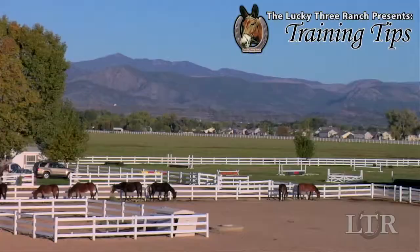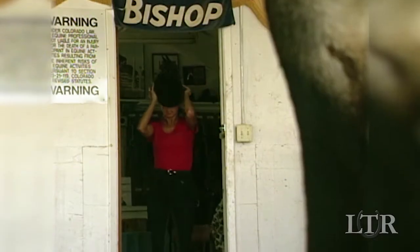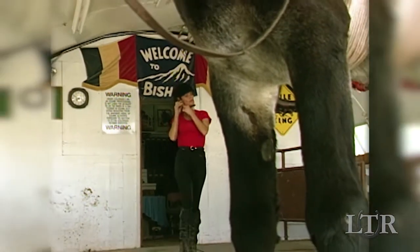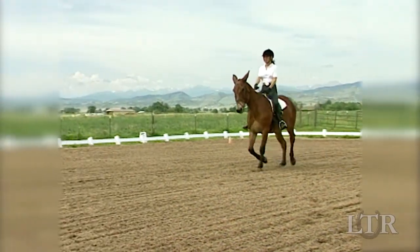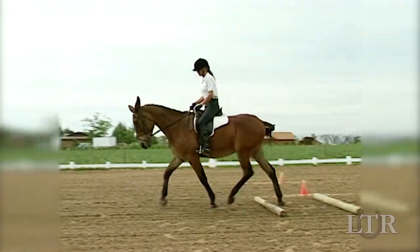Hi, I'm Meredith Hodges and welcome to the Lucky 3 Ranch Training Tips. You're going to be wearing a properly fitted riding helmet from now on, no exceptions. If your equine were to bolt or buck, a helmet could prevent a concussion. Around the Lucky 3 Ranch, it's always safety first.